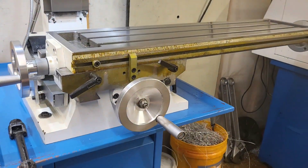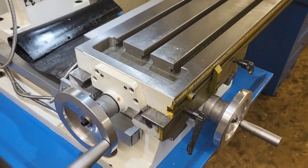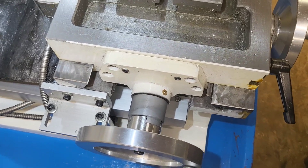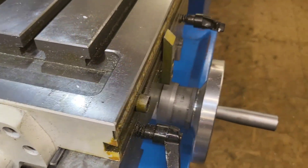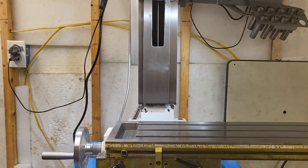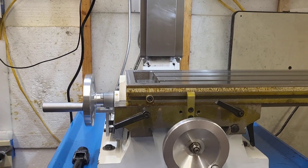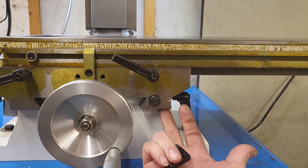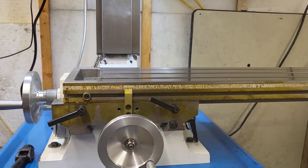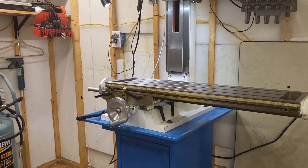The PM30 — the saddle is hand scraped. I don't know if you can see that, but you can see the scrapes right there. So the saddle on the PM30 is hand scraped. On the Precision Matthews website it doesn't say anything about that, but mine is — and it's done on both the bottom of the saddle and the top of the saddle. So the ways are hand scraped, which is an absolute plus in any type of machine tool. Hand scraping is a wonderful thing.